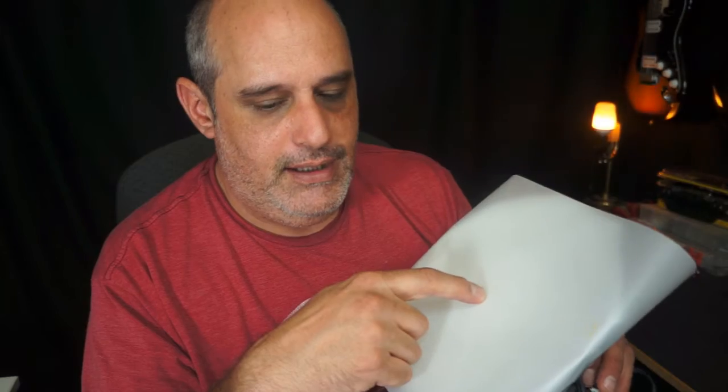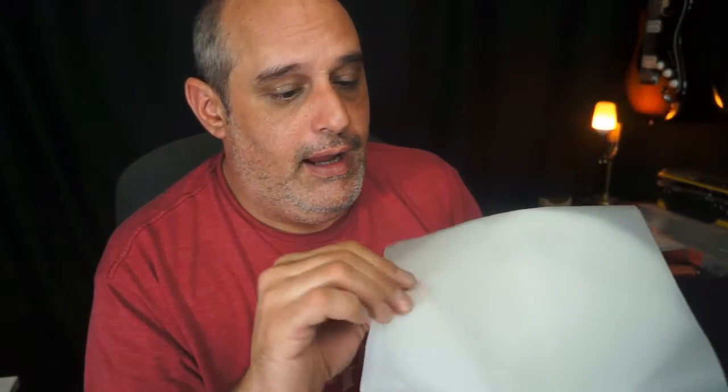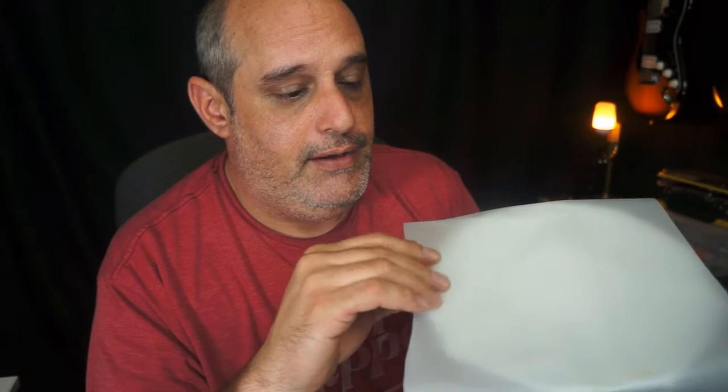The bulb cost me, I think, $9.97 — I got two of them because I wanted two lights. The shop light cost about $6.50 at Walmart, and the heavy-duty shower curtain cost me like $7. So all in all, it was a really cheap fix to the problem.